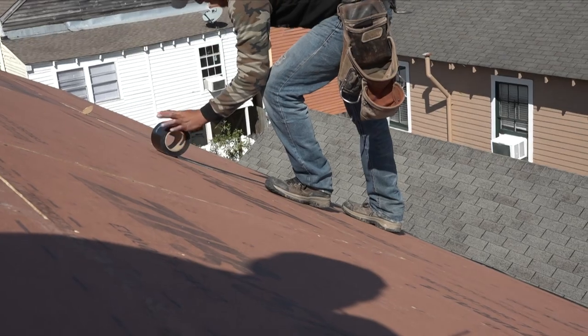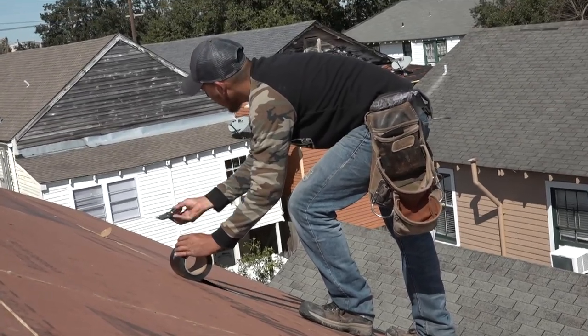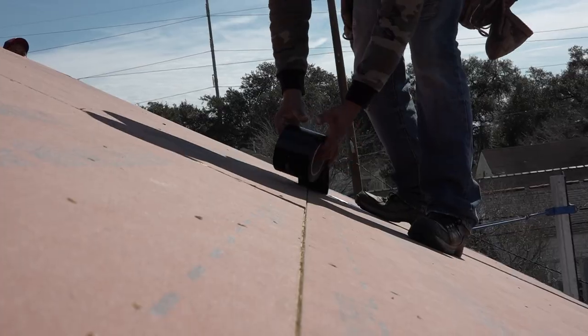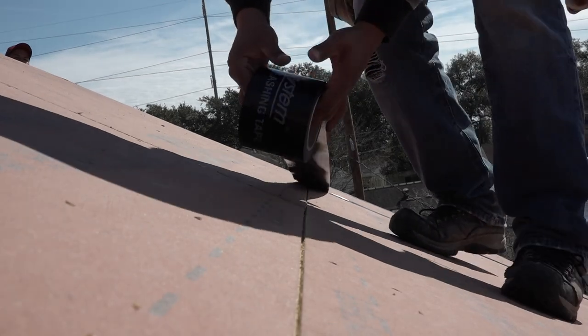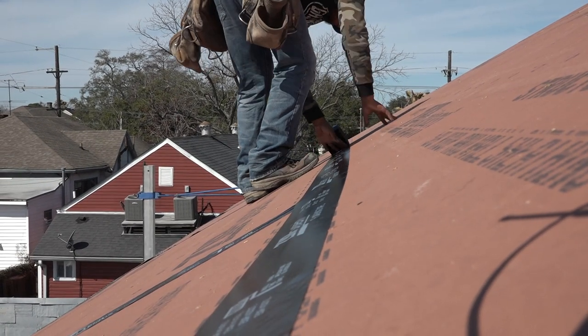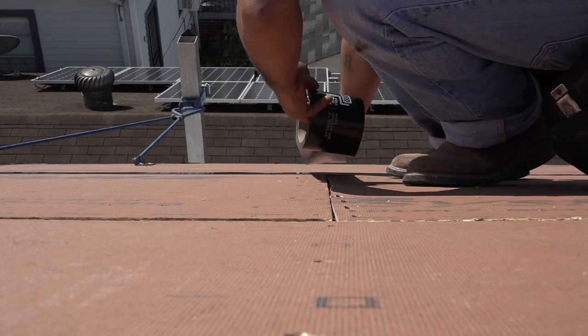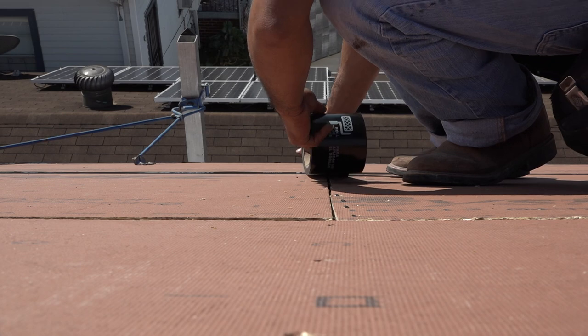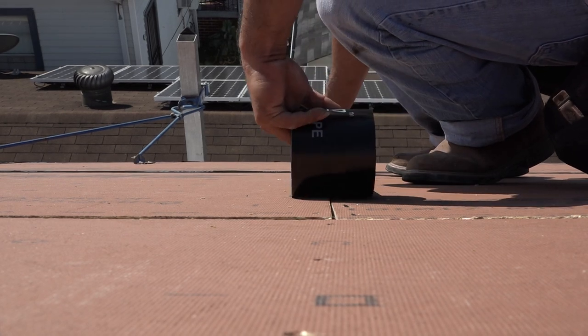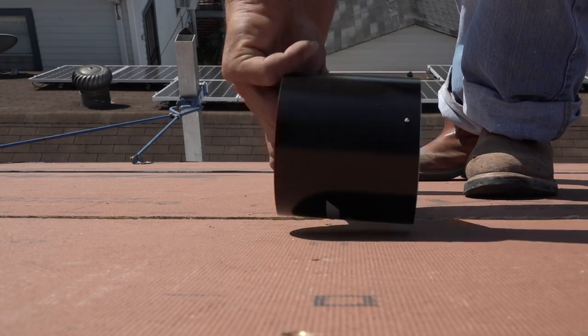Now they can tape the field with a 4-inch tape. First are the vertical seams between sheets in the first course of decking. Next is the lowest continuous seam running between the first and second row of decking. The second row of vertical seams is next, and so on, so the tape overlaps shingle style all the way up the roof.